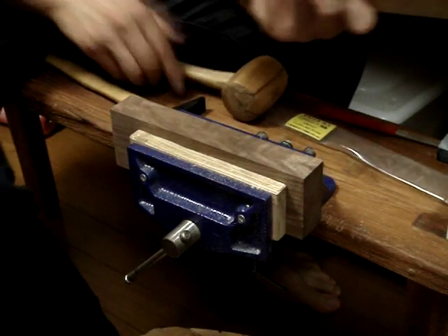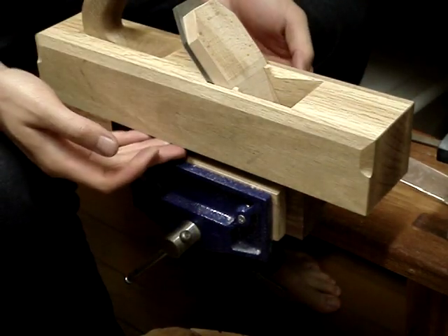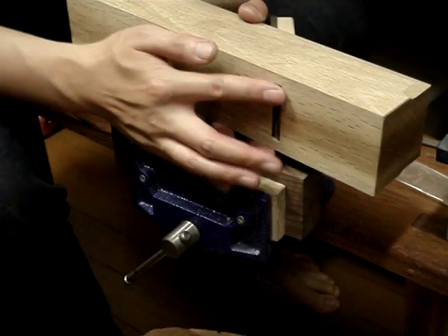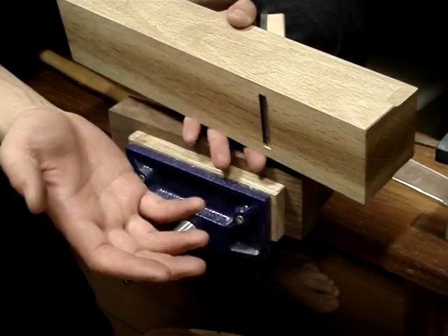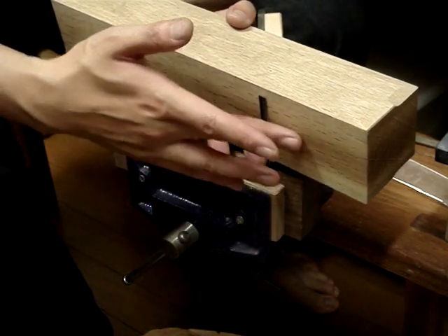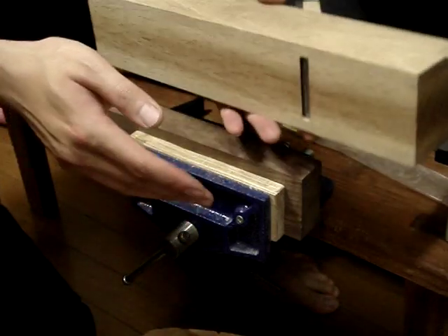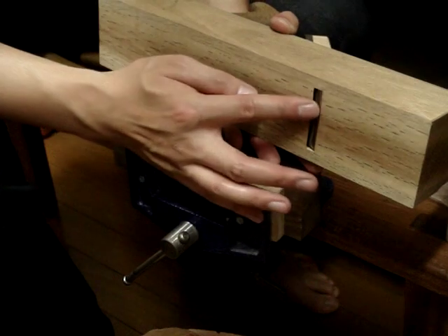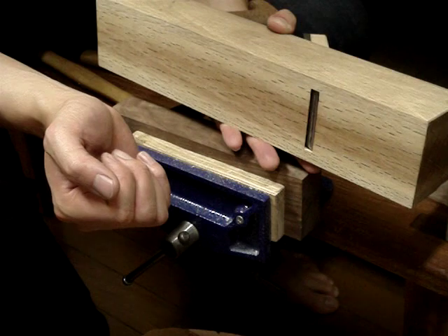I've finished the plane now. I've trued up the sole so it's nice and flat. I've got a pretty tight mouth even though it's a jack — I'm not going to be taking huge shavings with this. I want a tight-ish mouth. It's not as tight as a finely tuned smoother, but it's pretty tight — maybe around 0.34mm.